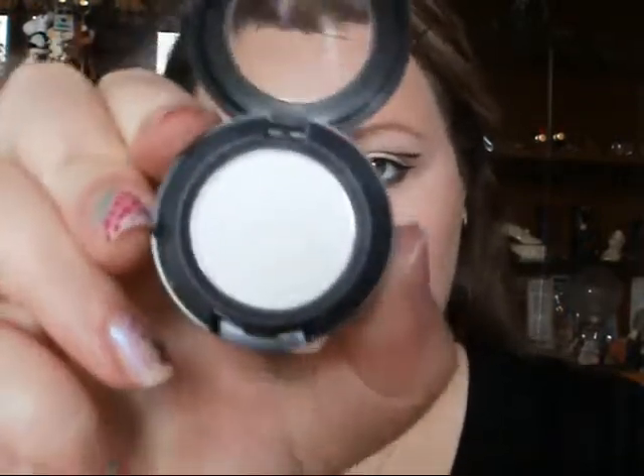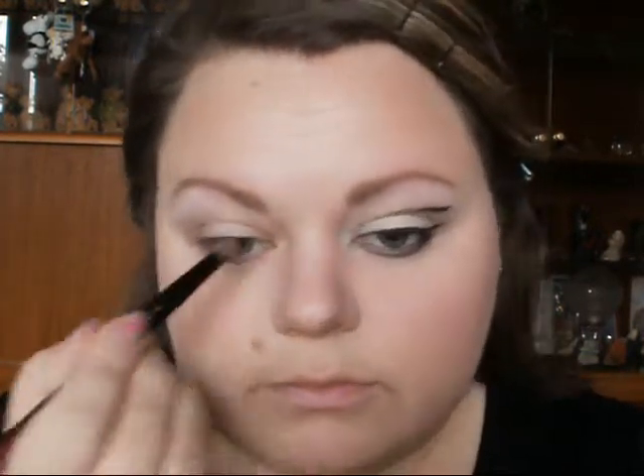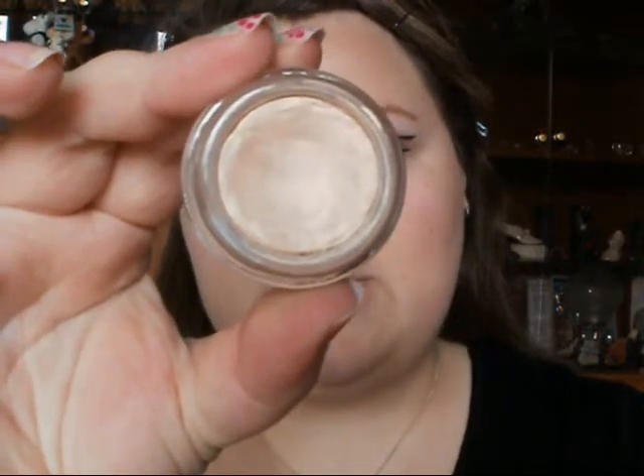I'm going to use a MAC Gesso white eyeshadow. Because the brow is more emphasised, you want to make sure that area is highlighted well. And then I've got the Estee Lauder Stay In Place Shadow Cream in Ivory Lace, so I'm just going to apply that to the lid.